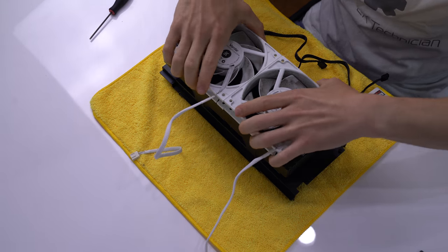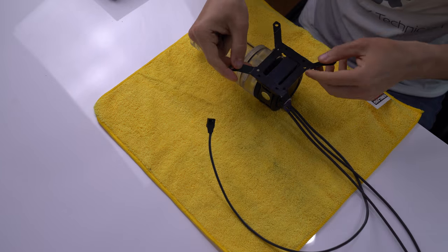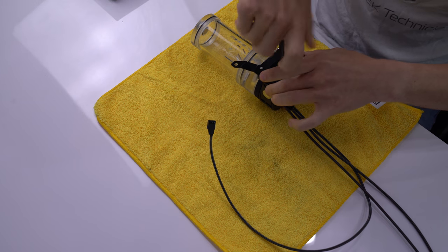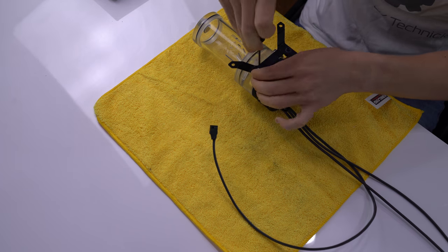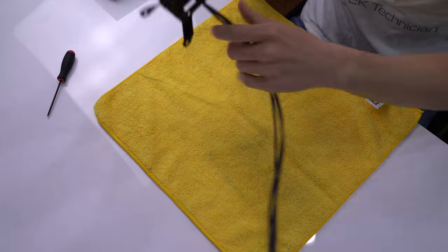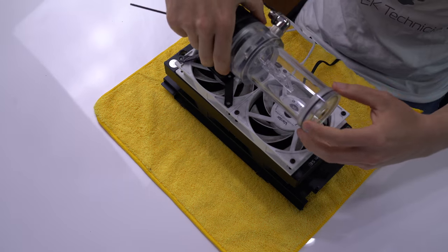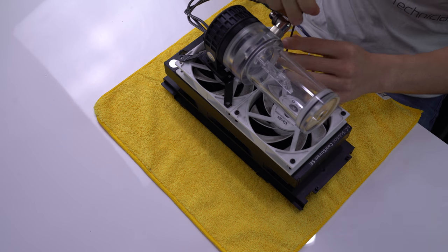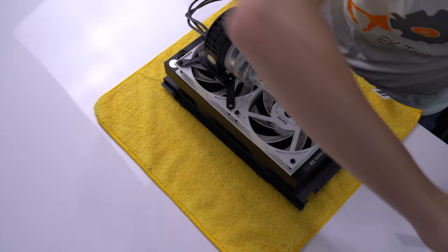Now we'll flip the whole unit over and mount our pump-res and additional fans. The easiest mounting solution is to use the 120mm adapter mount that EK provides for mounting their pumps and combo units. We attach the pump-res combo by screwing in the four provided screws and route the cables through the back of the bracket to keep them out of the way and hidden from view. Once done, we'll line it up with the bottom fan and tighten the four screws in a diagonal pattern to secure the adapter plate and fan to the radiator.